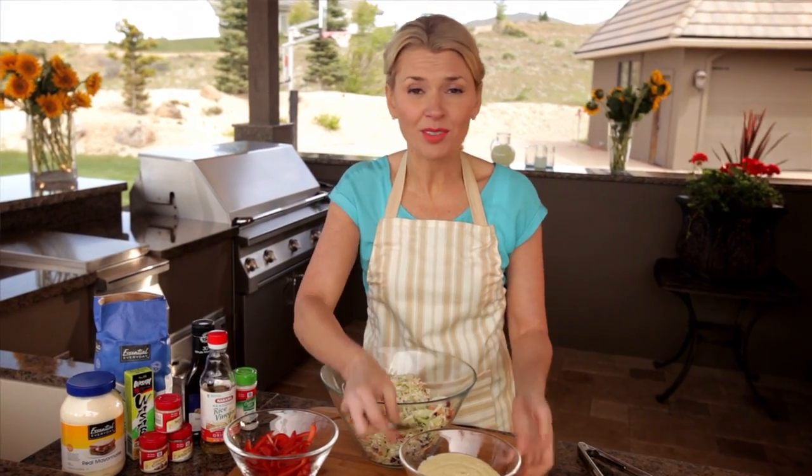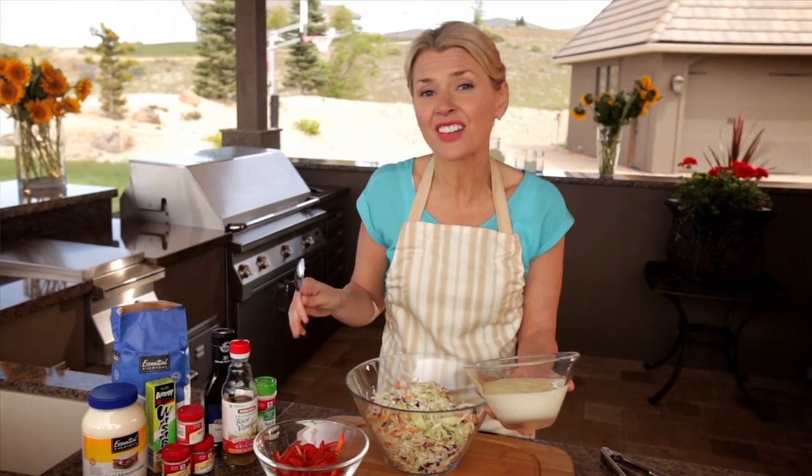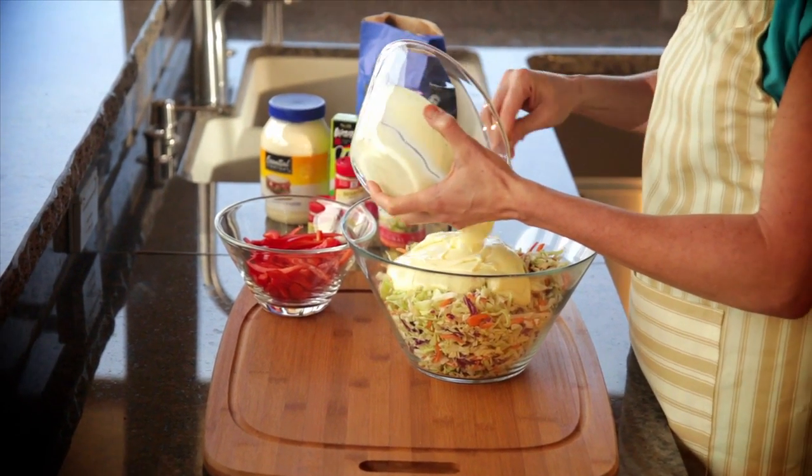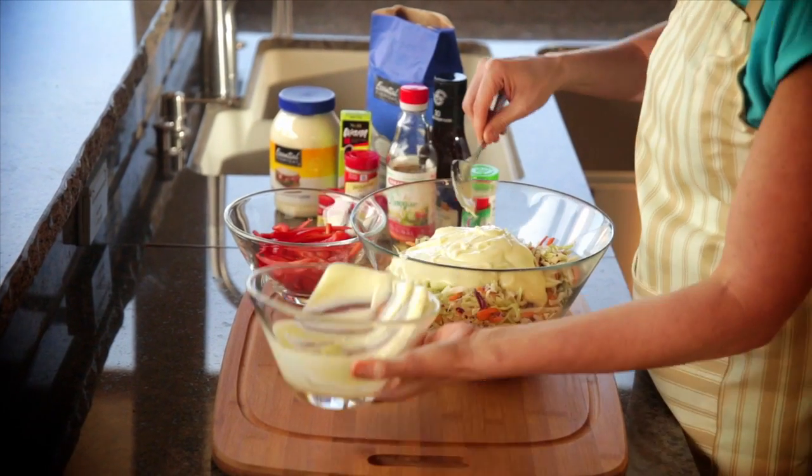The dressing for our wasabi coleslaw is just mayonnaise, rice wine vinegar, sugar, garlic salt, ground ginger, and then a little bit of wasabi paste for a kick.